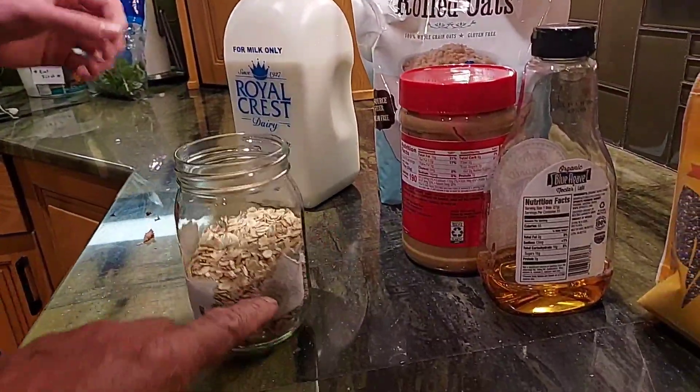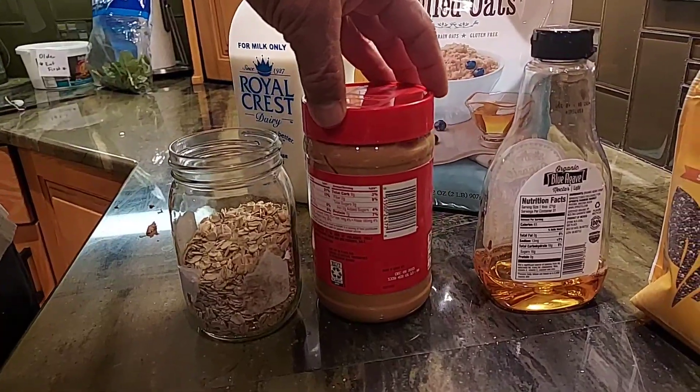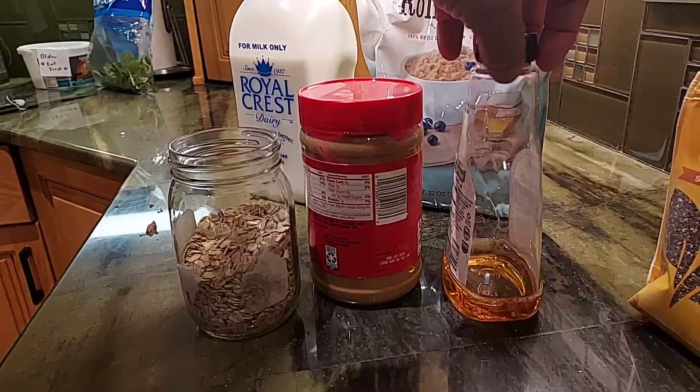My son made a new breakfast for me. I never ate this before. He called it overnight oats.